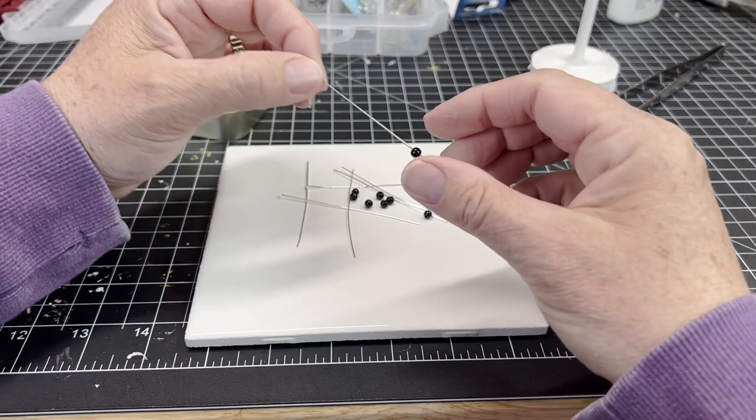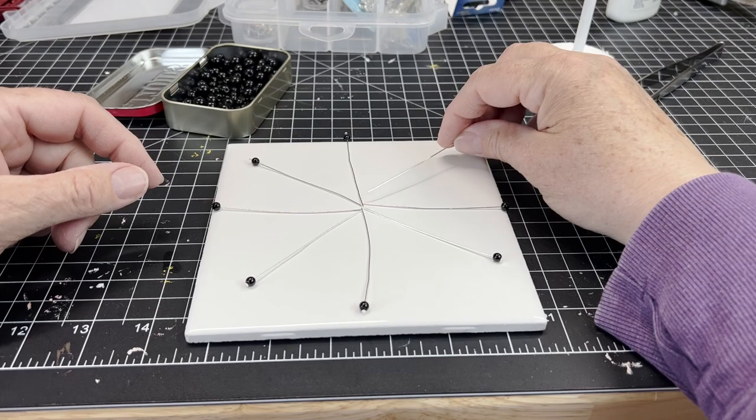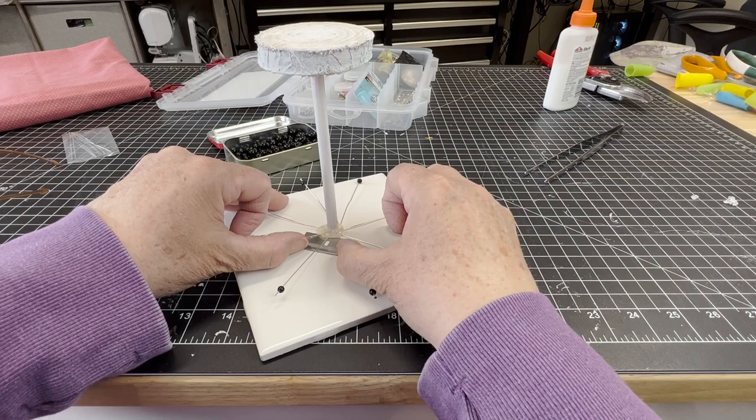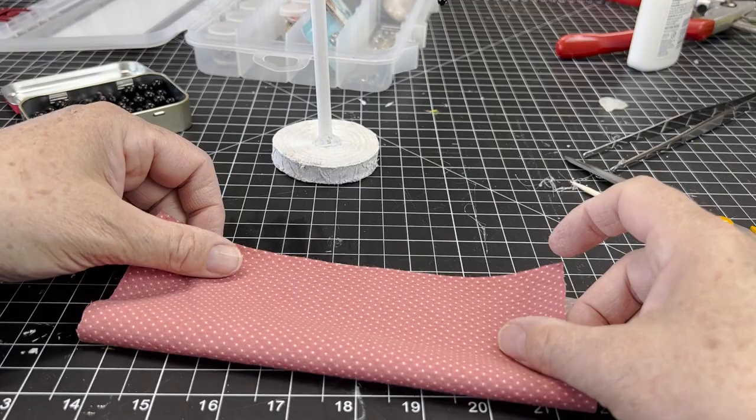So I made a beach umbrella out of head pins from jewelry making supplies, and I used some glass beads for the ends of the umbrella ribs. I laid them out in a pattern and stuck a dowel to a piece of pine and painted it white - that's the base I'm using. At the top I put a bigger bead for the top of the umbrella. Hot glue is great!